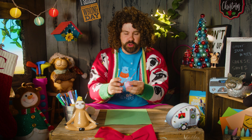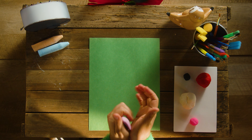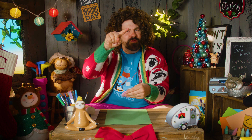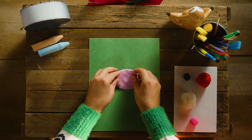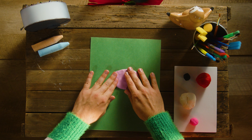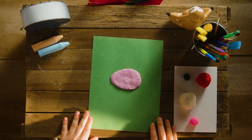We're gonna start by making his face! What you're gonna wanna do is just kinda roll it around in your hands, and then we're gonna get it nice and flat like this! We're trying to make an oval - can you say oval? Similar to an egg! Kind of a nice little egg shape there - tap him down a little bit! This is gonna be Santa's face!